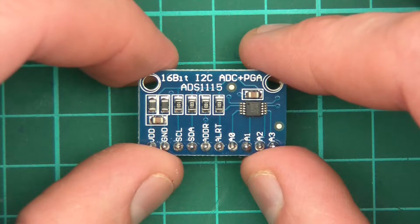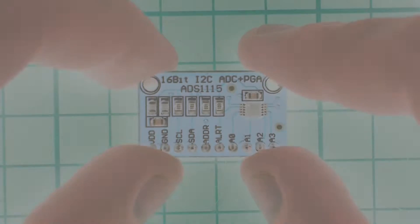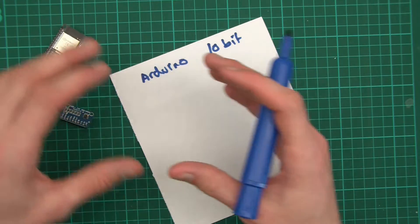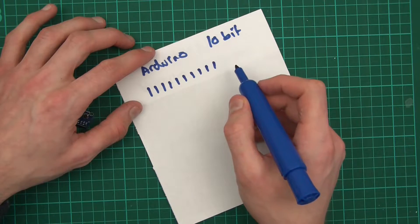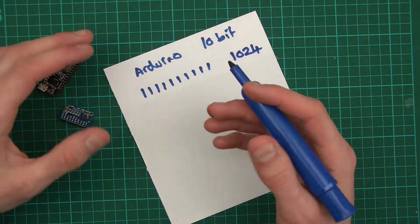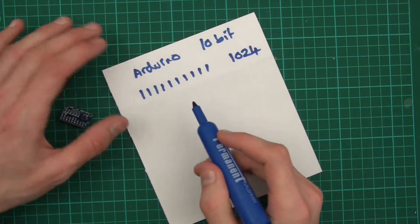So let's have a look at it. It says 16-bit — what does that mean? Well, the Arduino has a 10-bit ADC, and it's to do with the resolution, or how precise you can get readings to be. The Arduino uses 10 bits to store a value that's read into its ADC. With 10 bits, you can store 1,024 values — because 2 to the power of 10 is 1,024. So it can store a value from 0 to 1,023.